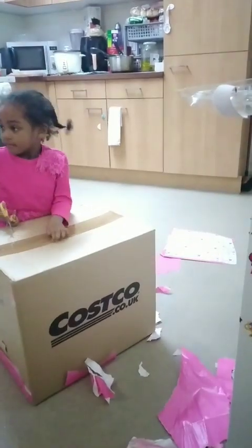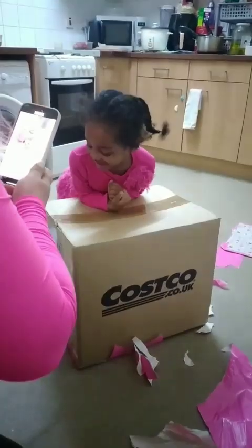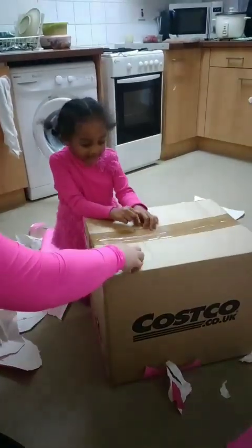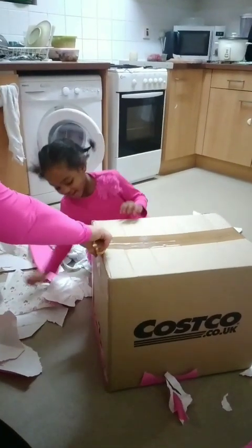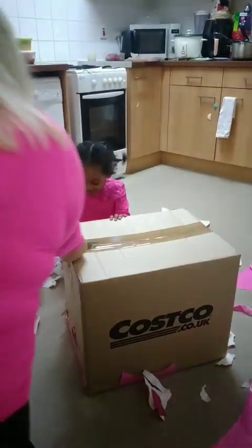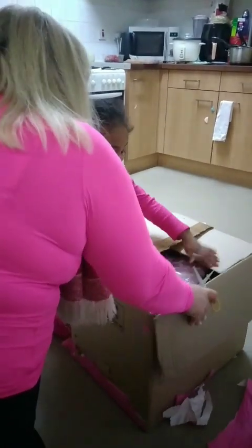Maybe daddy can help you — can daddy help you? Or you're good? Not like that. Okay, here — I'll show you. We do one edge, yeah, one. And now look what I'm gonna do — I cut here and now you can pull this. Pull, pull, pull, pull — come on, come on. You see, you got it!